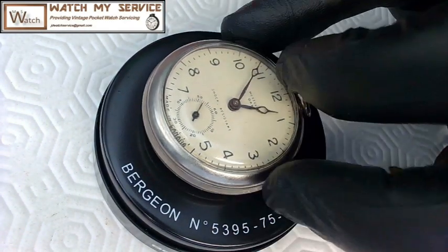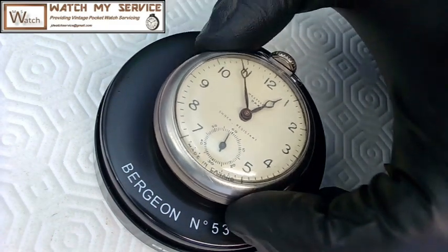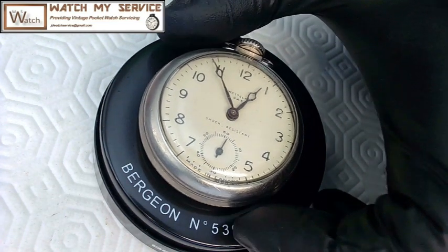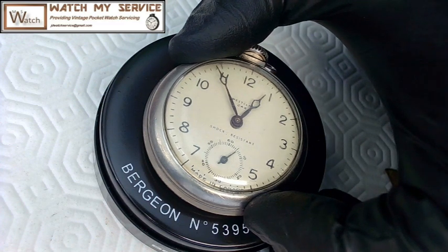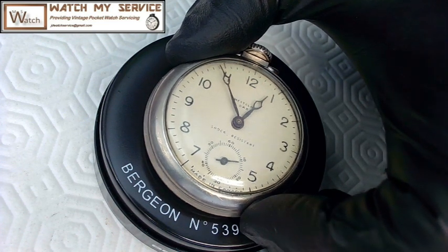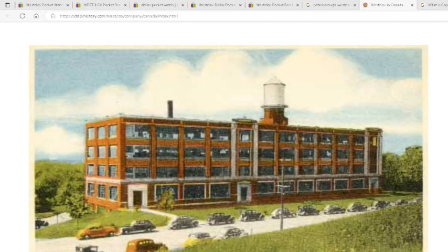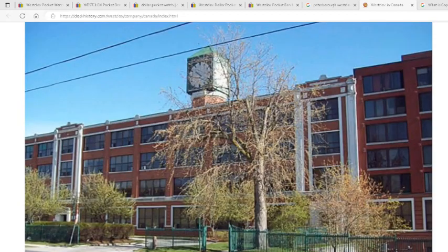That was just a quick assessment of the watch. I did give it a little oiling so it'll run a little bit better now, but I don't think it's worth spending any money taking it apart. It's not made to be repaired — they made these to throw out once used. This is the amazing Westclox DAX pocket watch, shock-resistant, made in Canada in Peterborough, which had a very large watchmaking company. Here's an artist's rendition and a more modern picture of the Westclox company there — I believe it closed in the late 1960s.